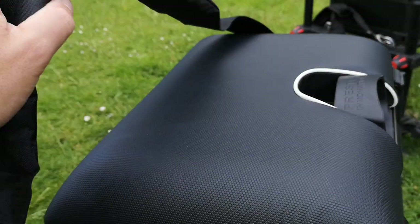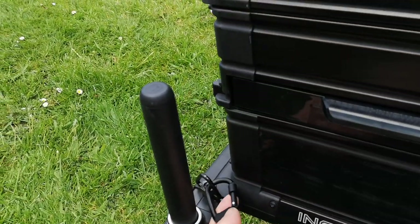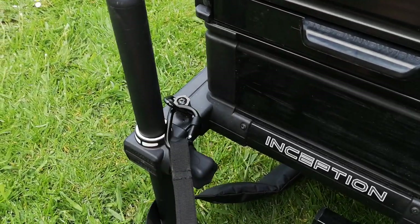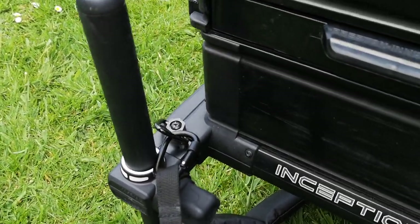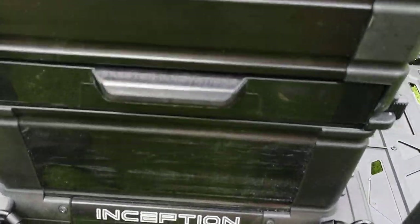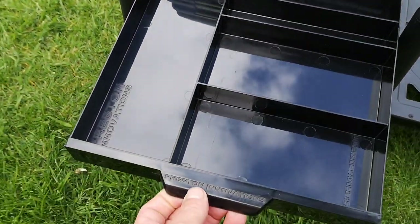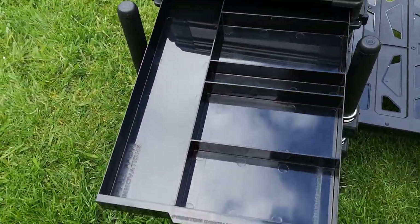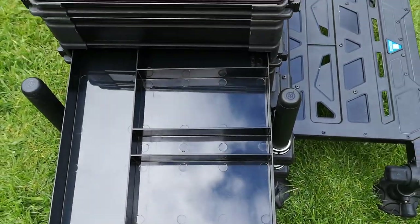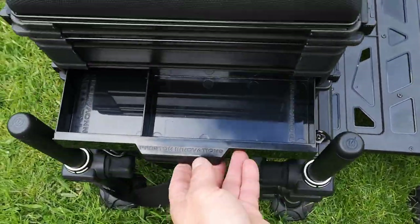The strap is very, very well padded. It's held in place with carabiner-style grip clips. Now the drawers are all magnetic so they don't fall out. The first drawer in this three-drawer system is a big long through-drawer with all your separations, just like the Westlake but with dividers — big enough for floats, weights, hook length boxes, things like that.